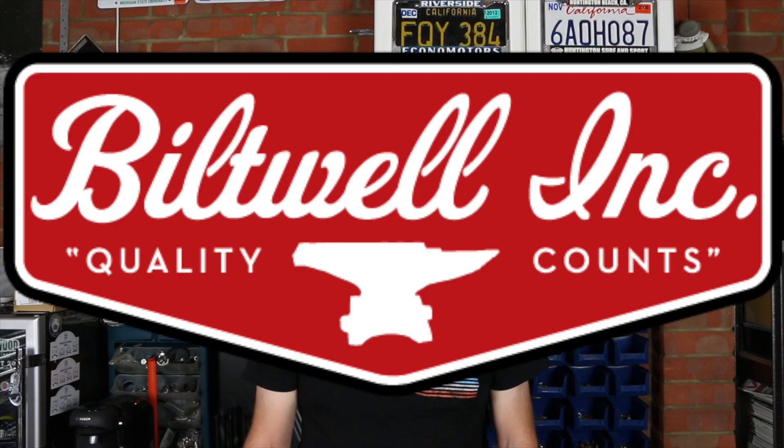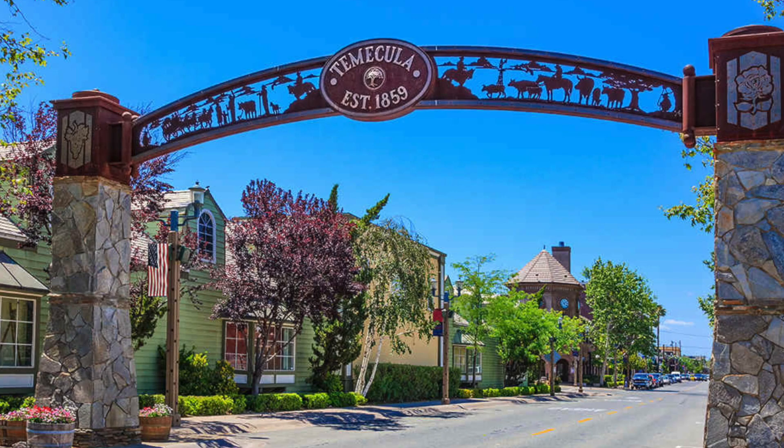I've been a fan of Biltwell for quite some time. The guys over there in Temecula, California have been putting out some really nice clothing, parts, and accessories for a number of years. I've really liked the range of helmets that they've had.